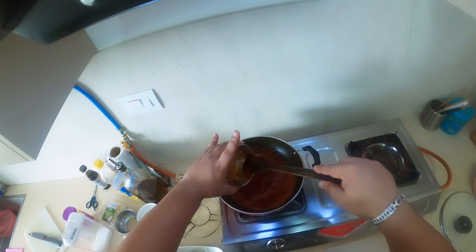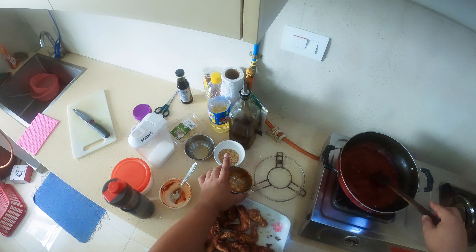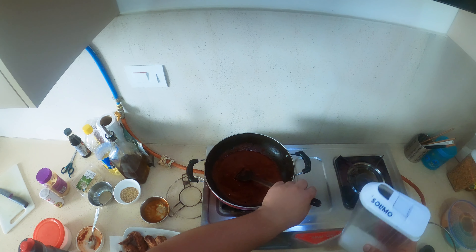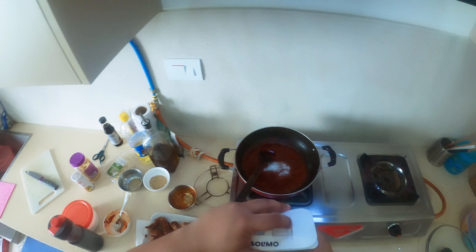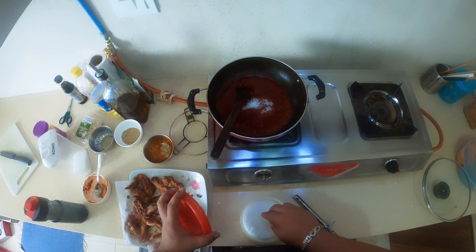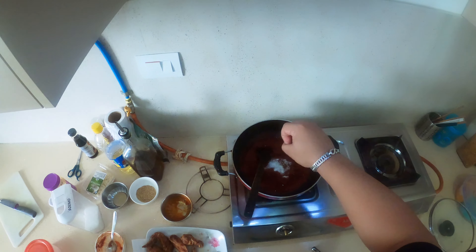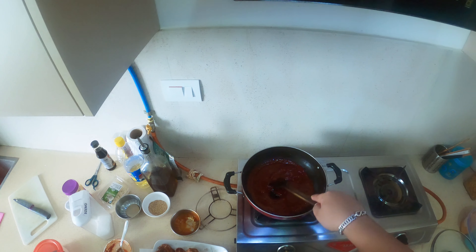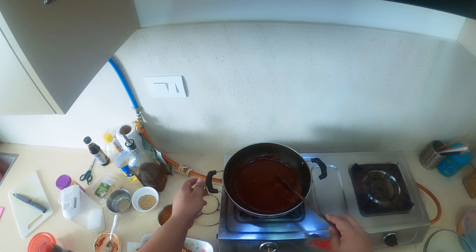Once you put in the ketchup, let the sauce boil for a while. Along with that, put some sugar — 1 to 2 tablespoons as per your taste — and some salt as well. The taste will be hot and sweet, that's how Korean style wings are. Let's heat up the pan and boil the sauce.